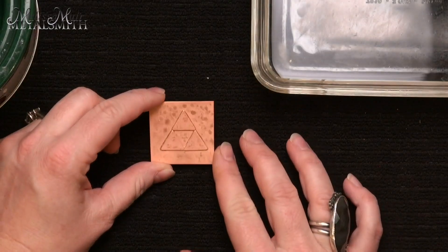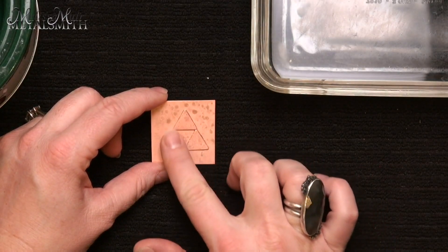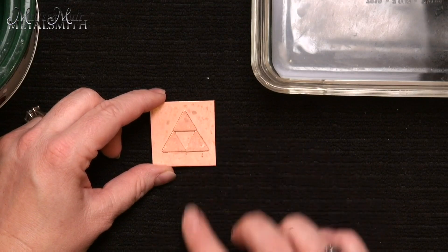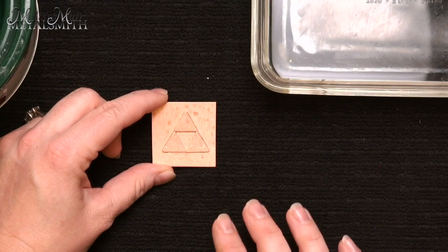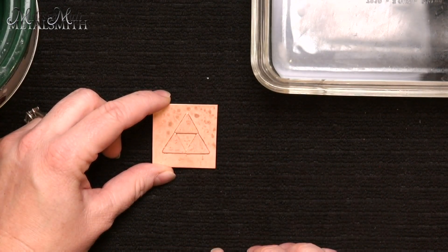So this piece I did — if you guys are fans of Legend of Zelda or know anything about it, it's a Triforce. This was meant to be a pendant for my daughter. And as you can see, it's all completely copper, but it really isn't. These three triangle pieces are brass, and that is what I want to address and show you a very easy way to remove this.